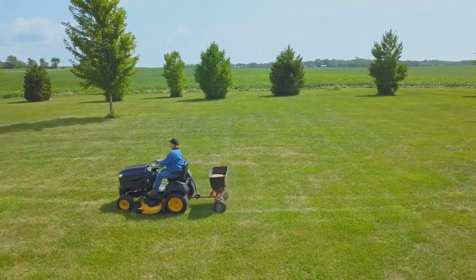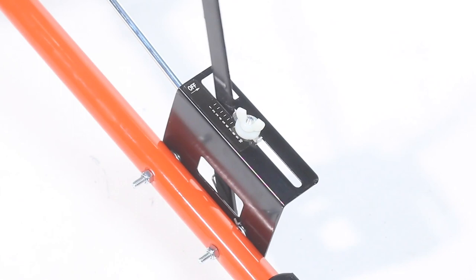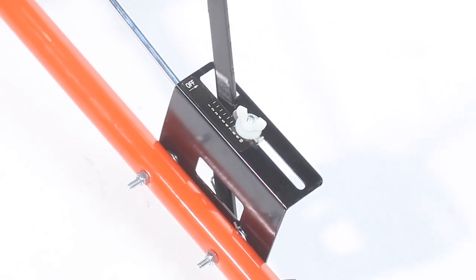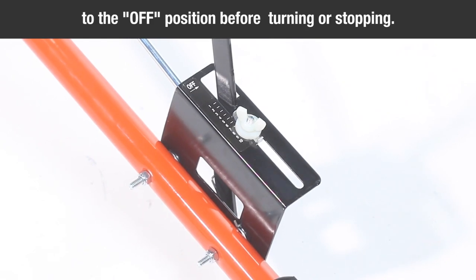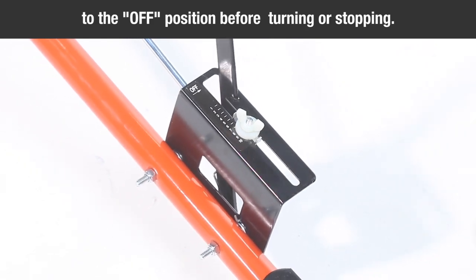Now, start the spreader in motion. Then pull the control lever against the adjustable stop to the on position. Make sure to always move the control lever to the off position before turning or stopping.